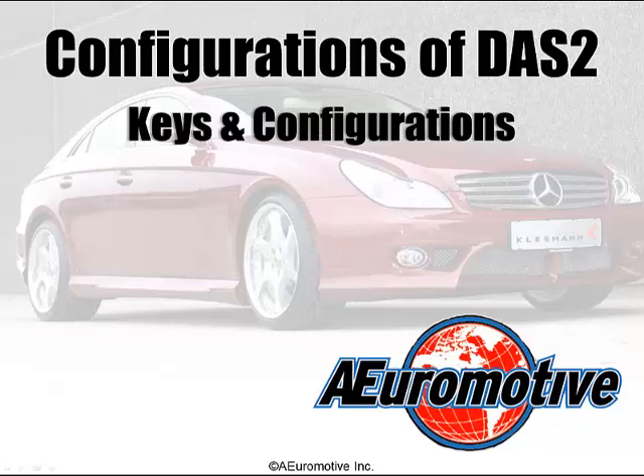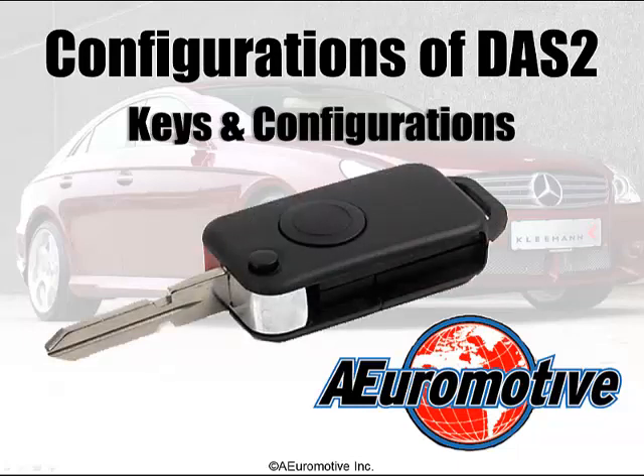These key IDs are programmed into a Virgin DOS AAM module at the factory using the valet key, also known as the one-way master. This master key is programmed at the PDC with all eight predefined key numbers that are assigned to the vehicle in the FDOK. At the factory, the master is used along with the HHT — the handheld tester — to initiate the download of these ID numbers.